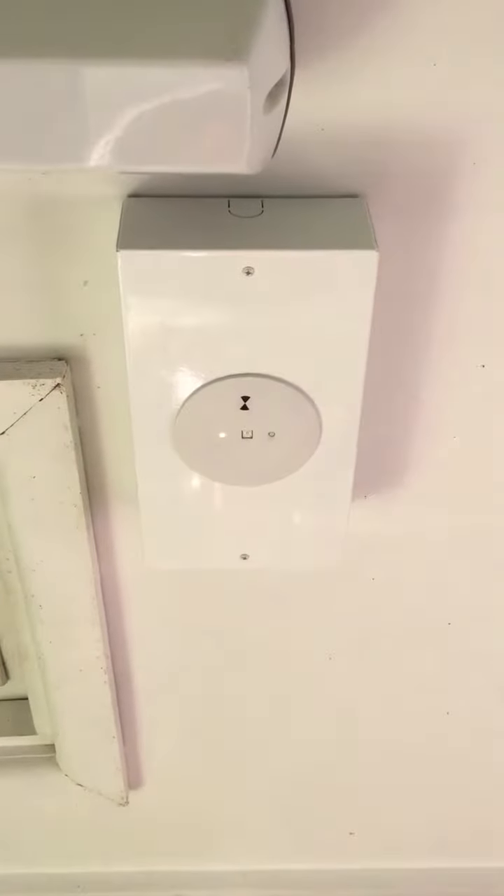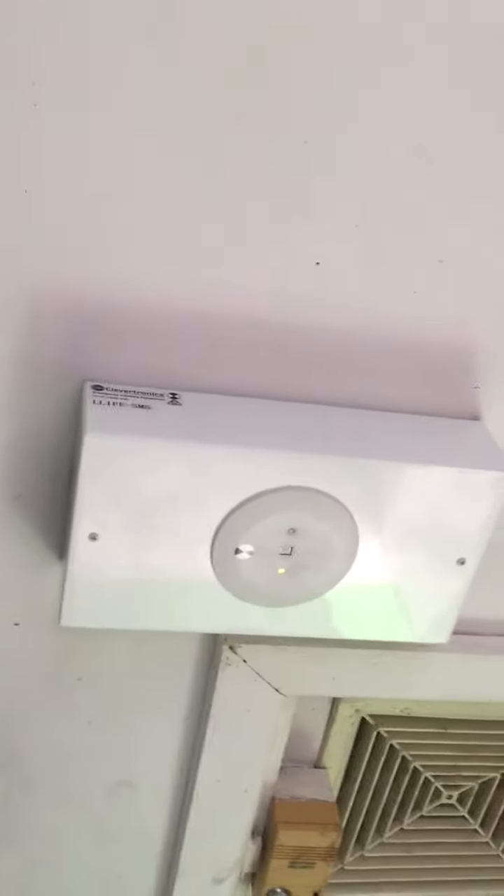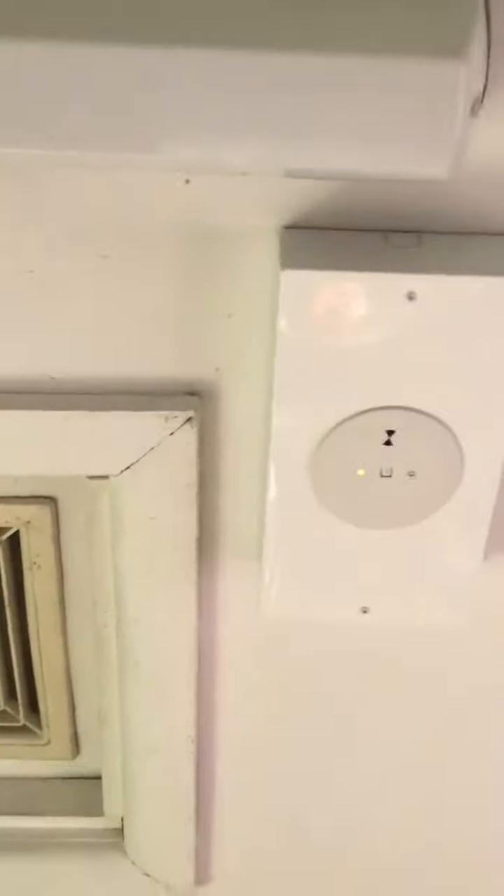Hello everybody, today we're going to take a look at this Clevertronix L-Life emergency light. This particular one here is the top of the range — it's the L-10 Optimum, L-Life SMS. This one here is a single cool white, 3 watt.